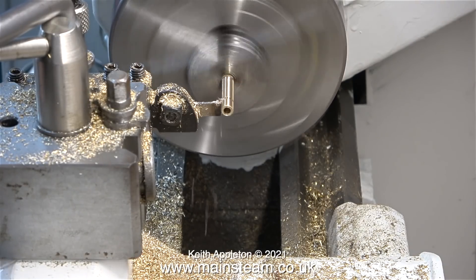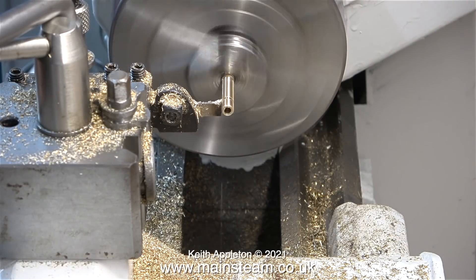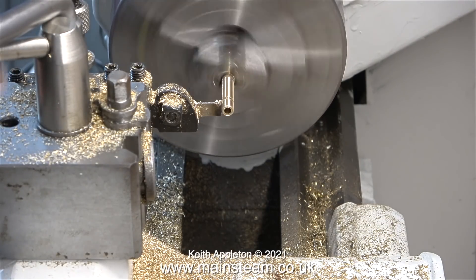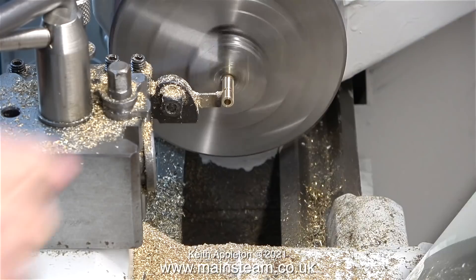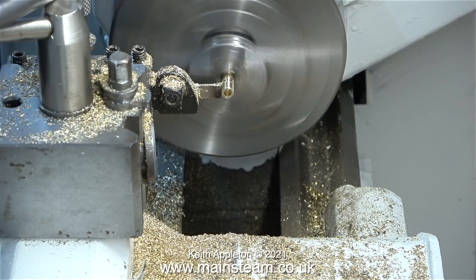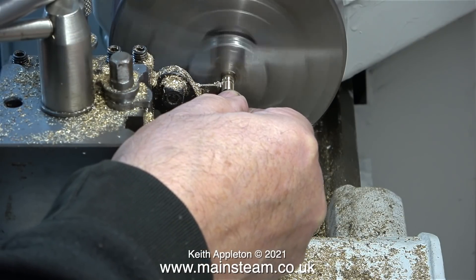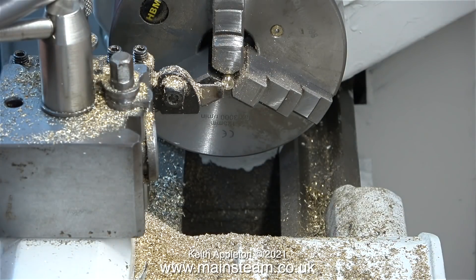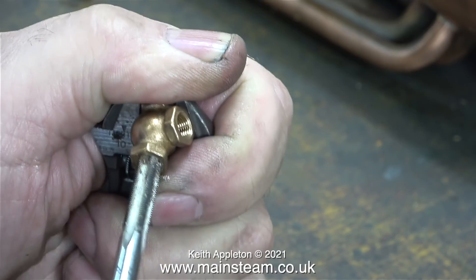Now I need to part off three equally sized thread adapters. I'm cleaning the edges with a file first, and here I'm using a twist drill to just catch the end before it falls into the chip tray. I thank the viewer for the advice on how to do this, but I've been doing it for 50 years so I am aware of this procedure — I use it all the time. Often, for the sake of the video, I don't put my massive hand into the shot, although I have to for this job.